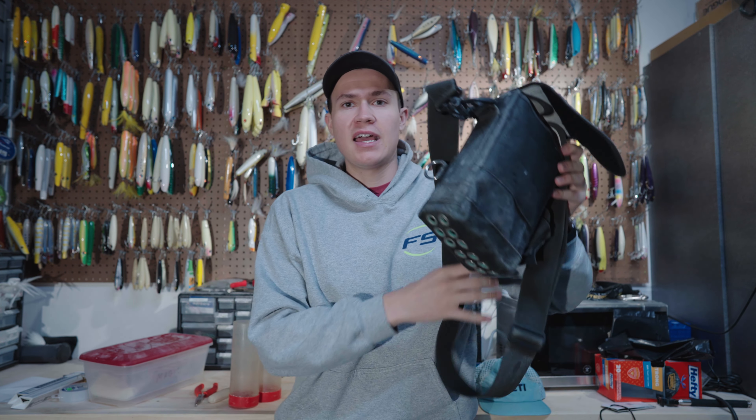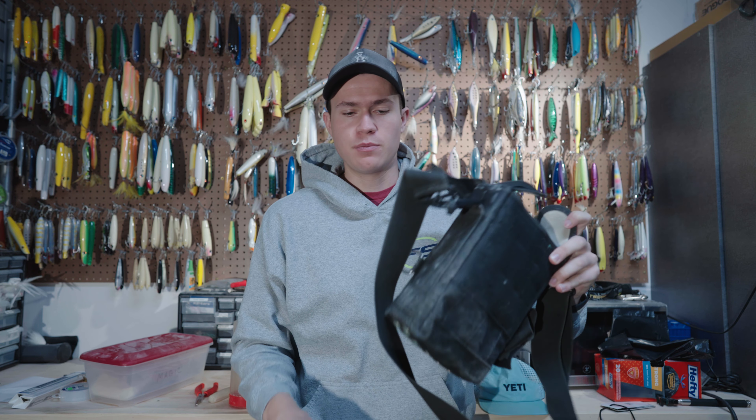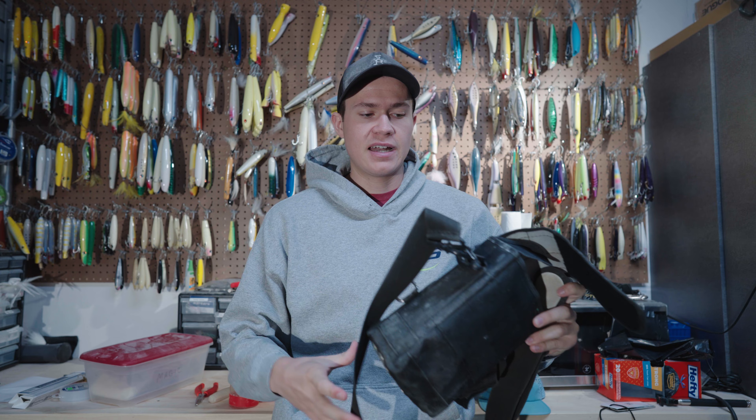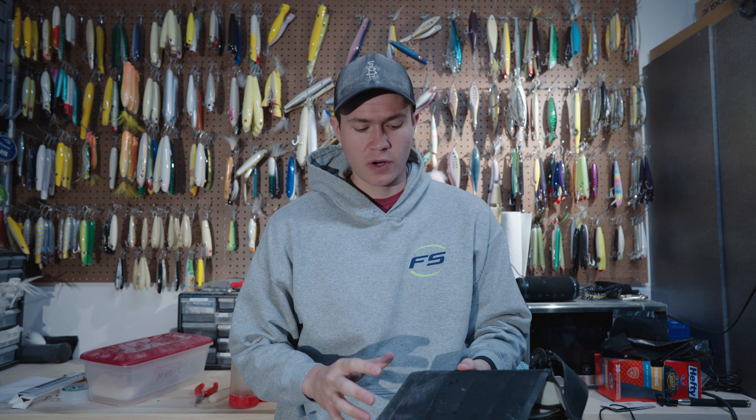I've broken both of these carabiners off on both sides because when I have a full heavy plug bag and I jump off a rock and land hard over and over again, it eventually breaks. That's probably the only negative downside to this bag so far — and I don't think I've fished with a plug bag that that hasn't happened to.